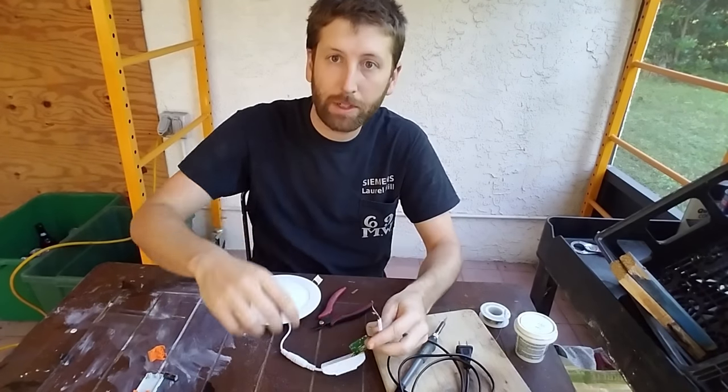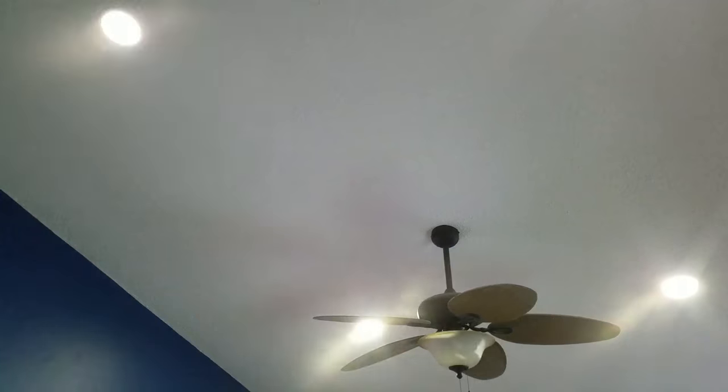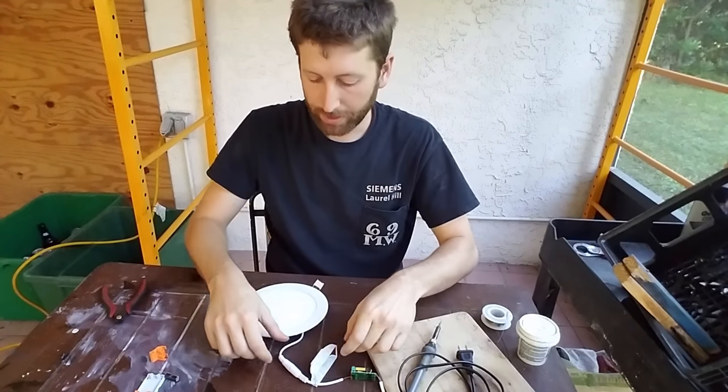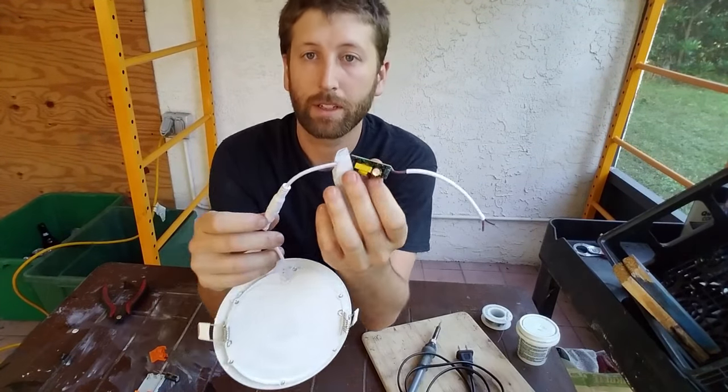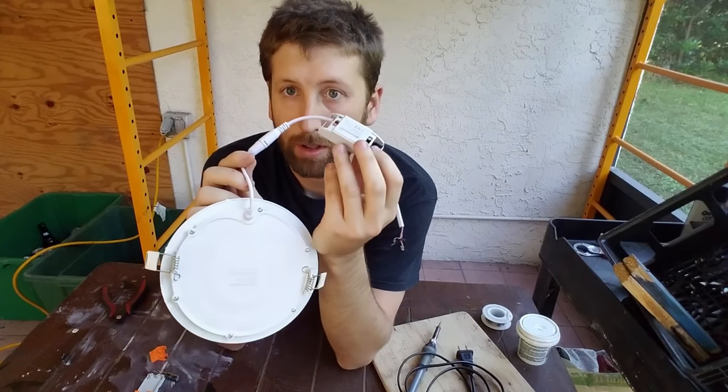So let me go ahead and show you the symptom. As you can see, there's this little part — it's usually covered up — part of the LED.